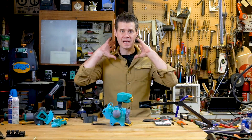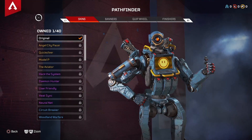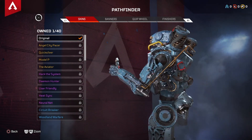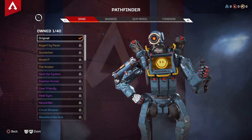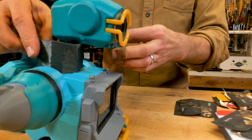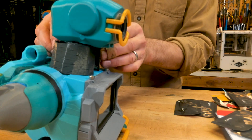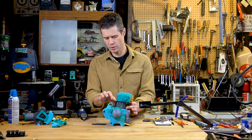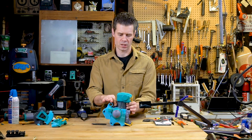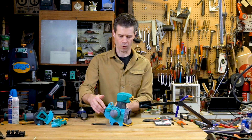Now that I have Pathfinder's head attached to his little skinny neck, I'm going to build the neck cowl that is on the character in the game. It looks like it's sort of made of a rubber material or rubberized canvas. So what I'm going to do is use a little 3D printed form that I made to take up a lot of the volume here so I don't have to use a ton of Sugru. And then with that in place, I can sculpt Sugru on top of that to create the final form.